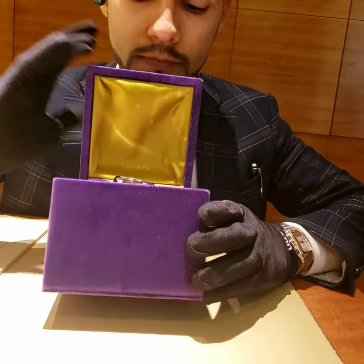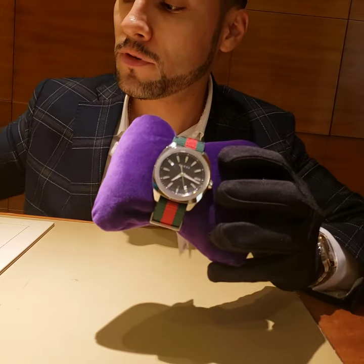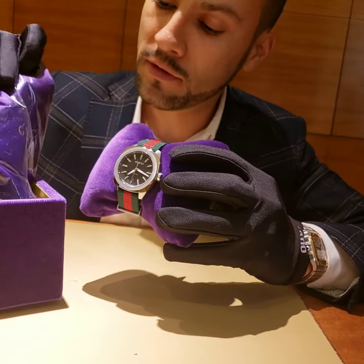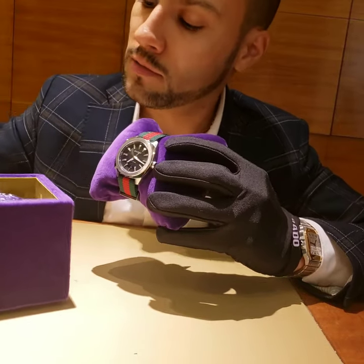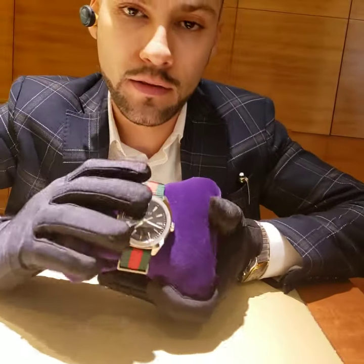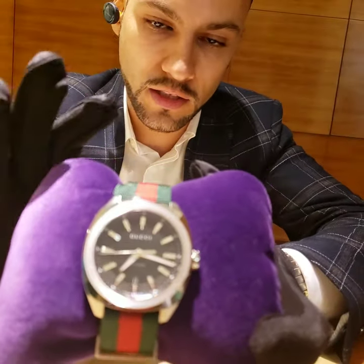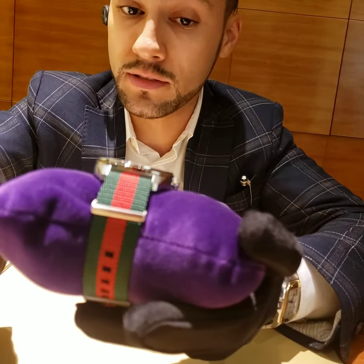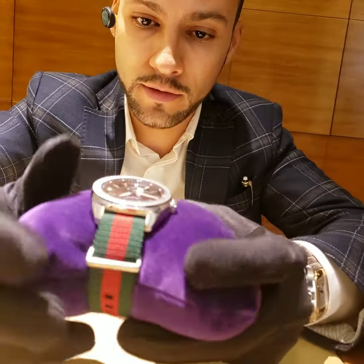Let me show you the watch — it's this one right here. It comes in a box. I like the color, it's purple — the royalty color. It comes with a bag and warranty and all the stuff it's supposed to come with. One of the best features, the most iconic part of this watch, will be the bracelet, because it was first developed by Gucci in the 1950s, so it's still very tied to this watch.